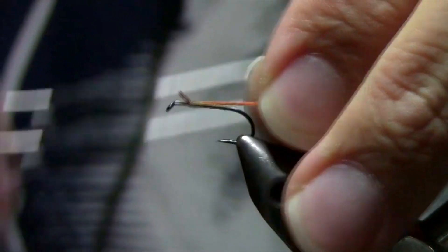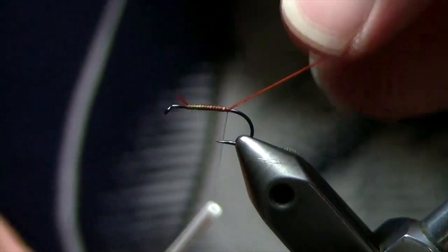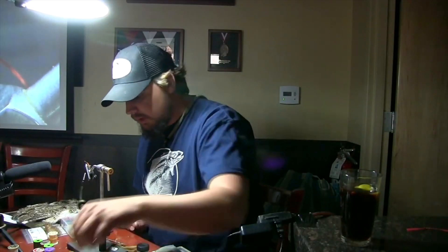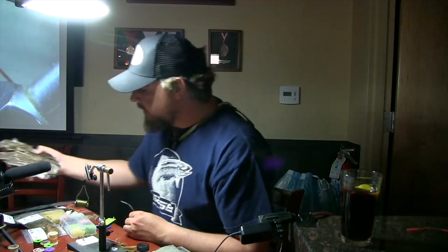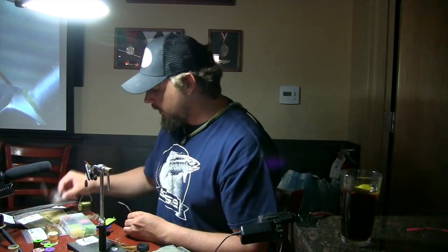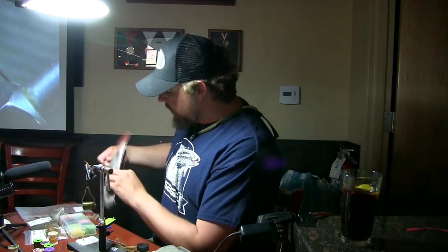We're going to tie that floss down, then do our tail, and dub up the body — hitch to lock it down and tie back. For the tail and the hackle collar, I like to use hen hackle for drakes. You can use partridge, but I love hen hackle — you can get the right size and it palmers real nice. I'm going to use medium dun today. Most of our drakes have darker wings, so I don't like a super light-colored wing; I like a little bit darker hackle because the wings when drakes first come out are actually a little bit darker.